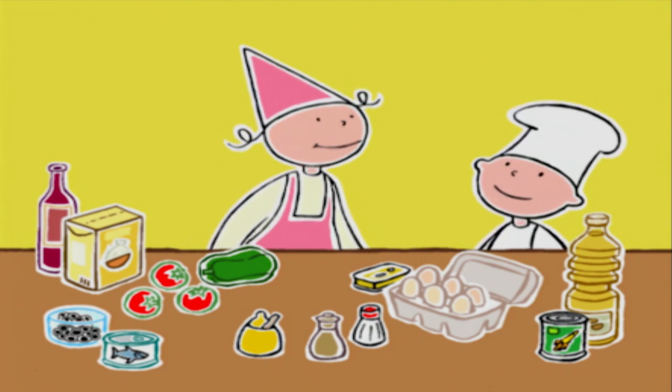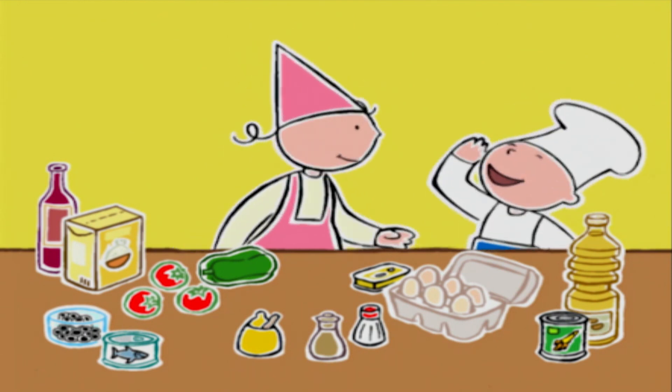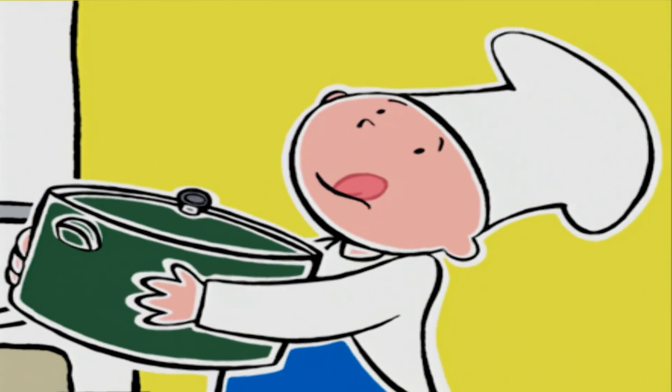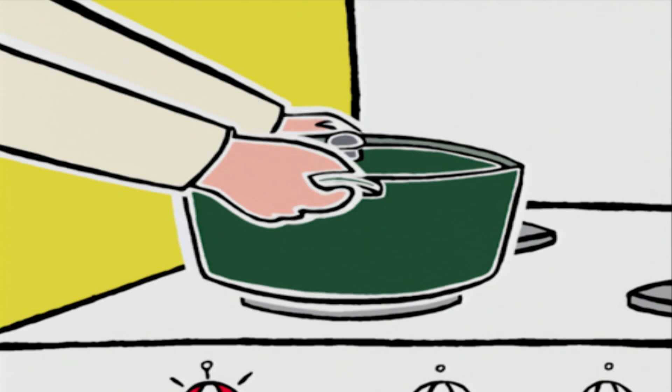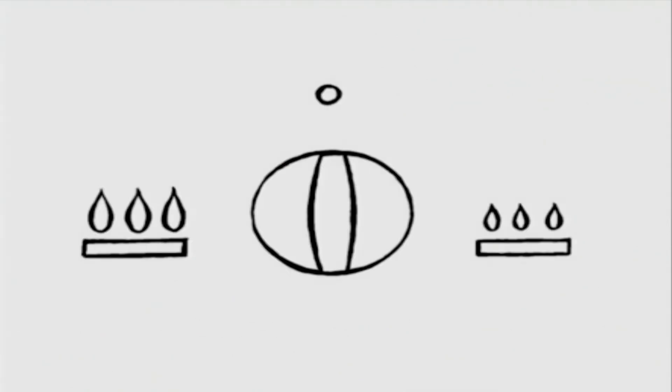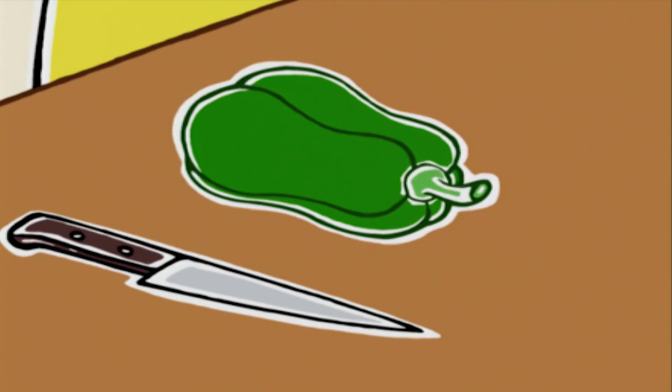Bob, tu peux remplir au trois quarts la cocotte d'eau, s'il te plaît ? Oui, chef. Merci beaucoup.